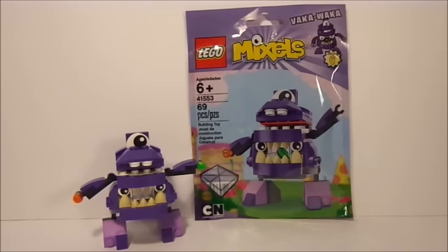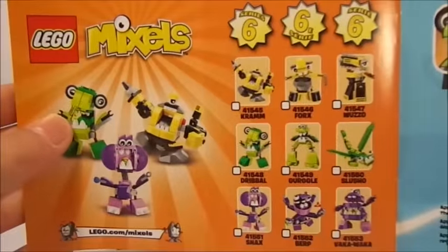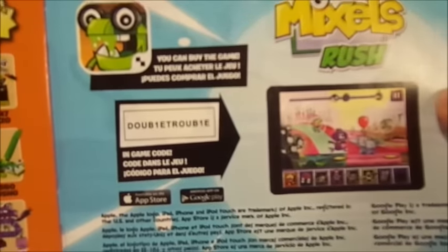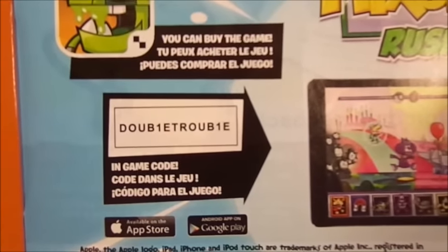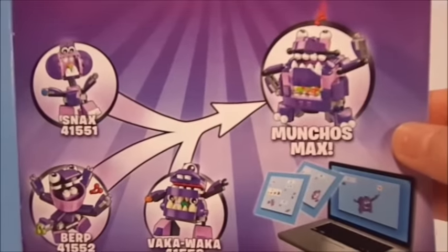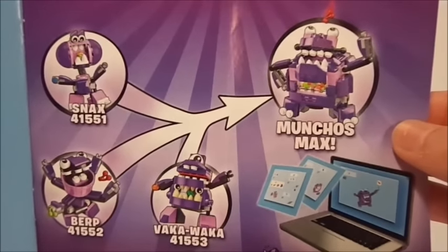I will show the instruction manual once again for the back inserts, which shows the rest of Series 6 Mixels as well as his code for Mixels Rush. His code is 'double trouble' except for a few of the letters switched out for ones. The last page of interest is the Munchos Max page — just a little bit of a better look rather than what's on the back of the packaging.